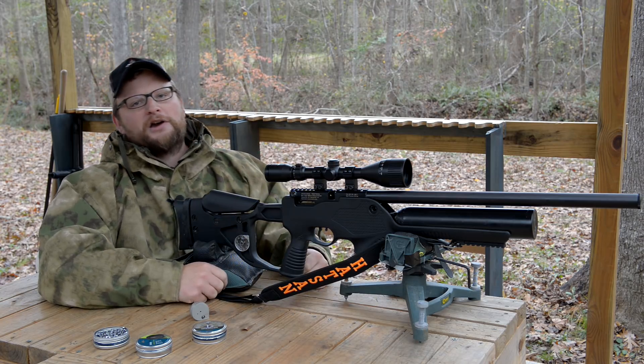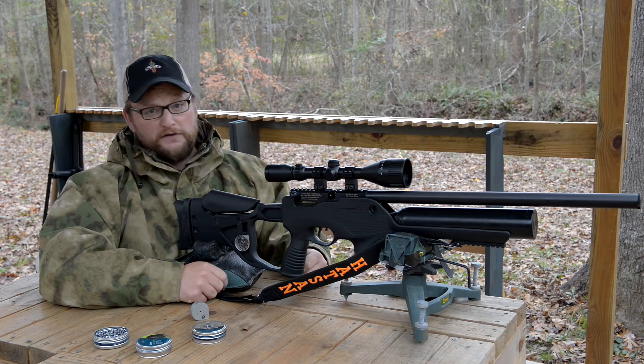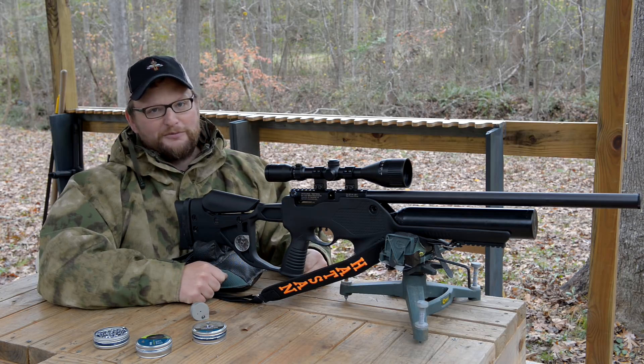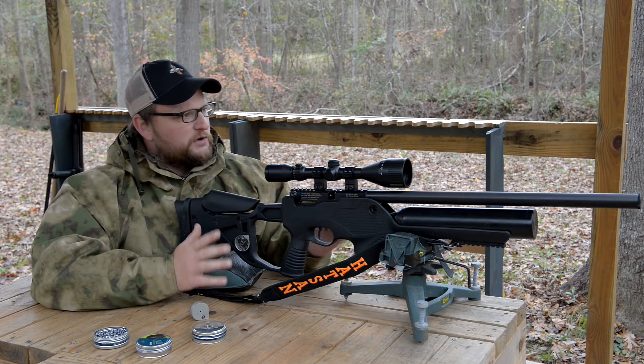We are going to be having a look at it and I'm in a coat right here. So you know that down here in Georgia it's at least 50, 55 degrees — because we can't handle the cold. We are going to be out here taking some shots with it.